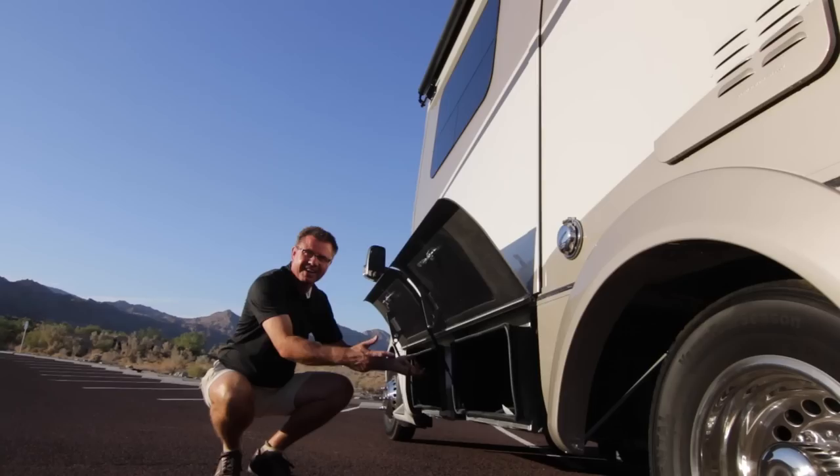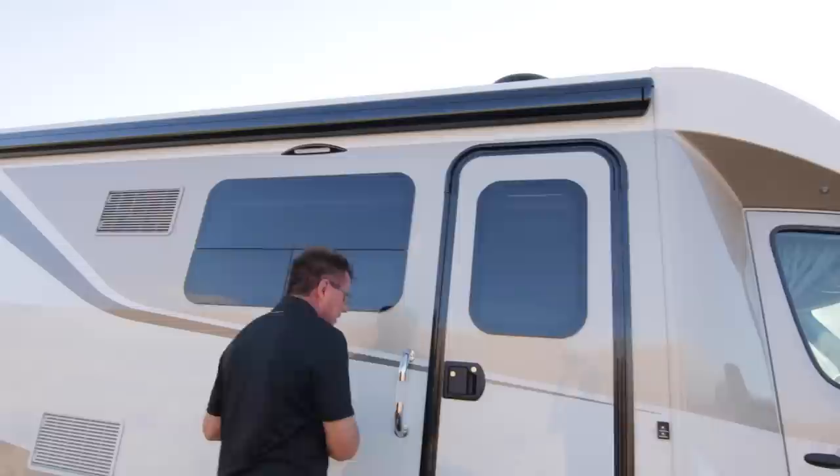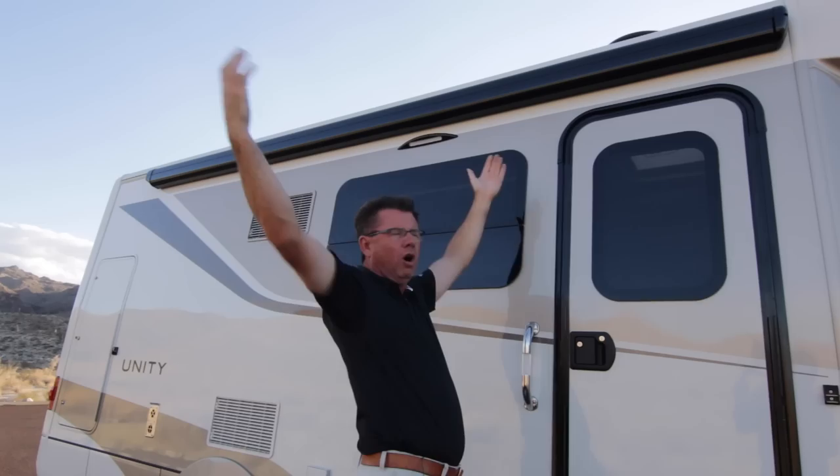Let's get on to the details of the new 2015.5 Unity Murphy Bed. First of all, it's a vacuum bonded aluminum frame — walls, roof — and a steel frame vacuum bonded floor. We've got a beautiful 12-foot long, 7-foot wide awning. Let me show you how easy that is — it's a power awning, just press a button and out she comes.